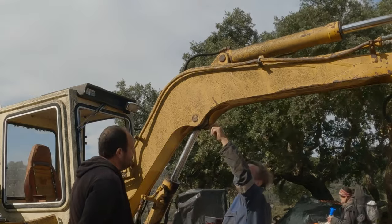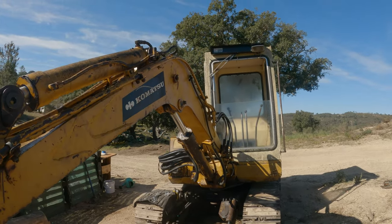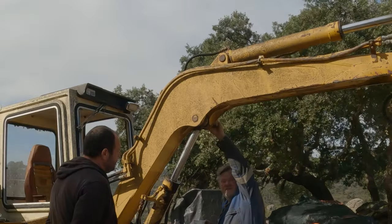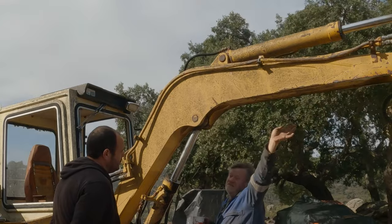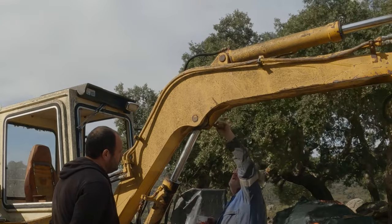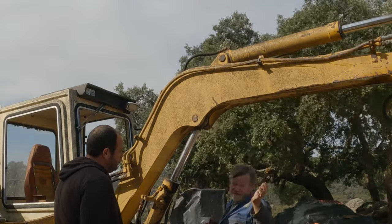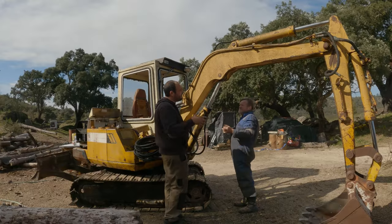If you buy an old machine there might not be a grease nipple — there might just be a hole. It'll be threaded, and you'll need to find one. You could take a grease nipple out of somewhere else; it'll probably fit. Put it in and you'll know what size nipple to go and buy — they're not expensive.